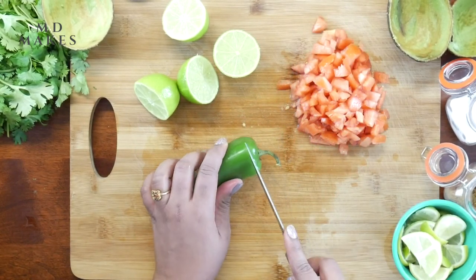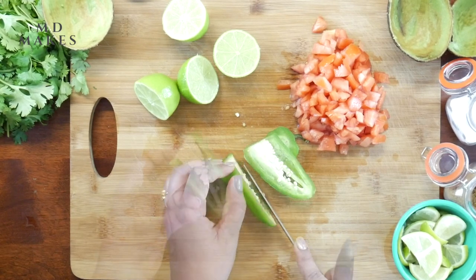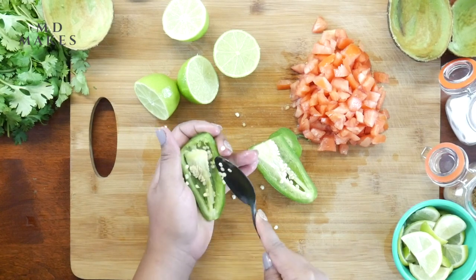Let's now work with the jalapeños by first removing the head, placing them firmly on a chopping board, cut them lengthwise, de-seed them well, then slice and chop them finely.